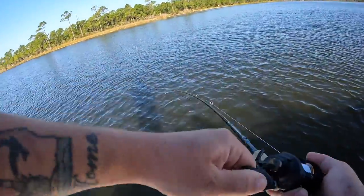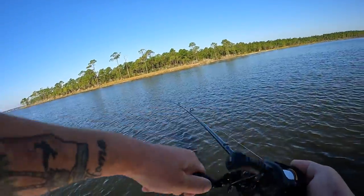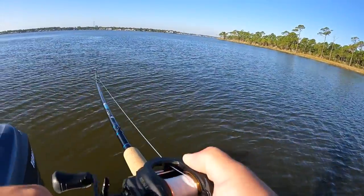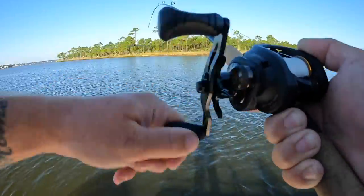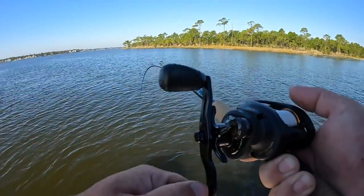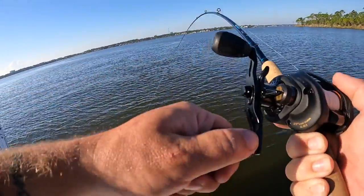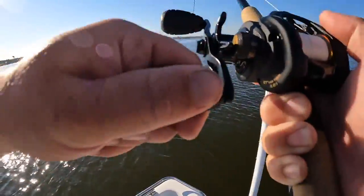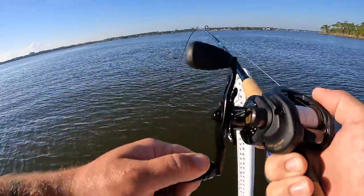Oh, as soon as it hit the water — just got a bite! I saw some bait flicking out there and tossed the shrimp over. I wonder what this is going to be. It'd be funny if it's another sail cat. It's pulling drag — whatever it is — okay, it doesn't want to come up. I have no clue what this is going to be, but I'm kind of excited. It's pulling drag on the baitcaster.